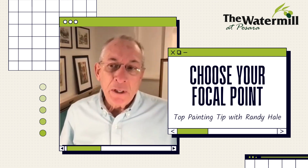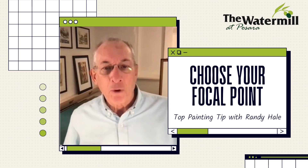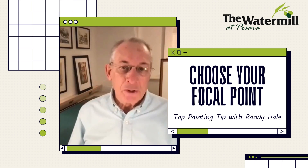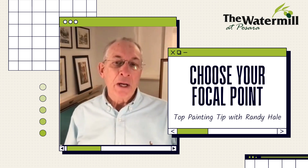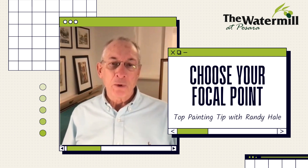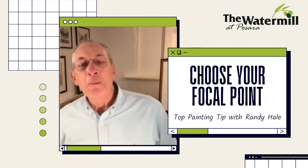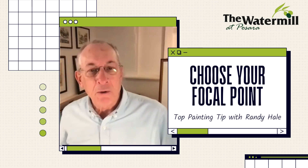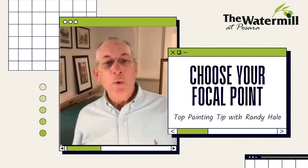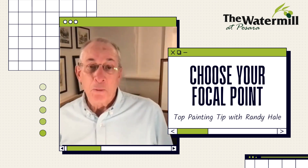The first tip I want to talk about is how to get your best placement on your composition for a focal point or center of interest. When you go out painting outdoors or you're working in your studio, you want to think about where the best place is to put your center of interest. One of the things I tell people is it's good to imagine a tic-tac-toe type grid that you overlay across your composition, and any one of those four intersect points becomes a perfect place for a focal point.